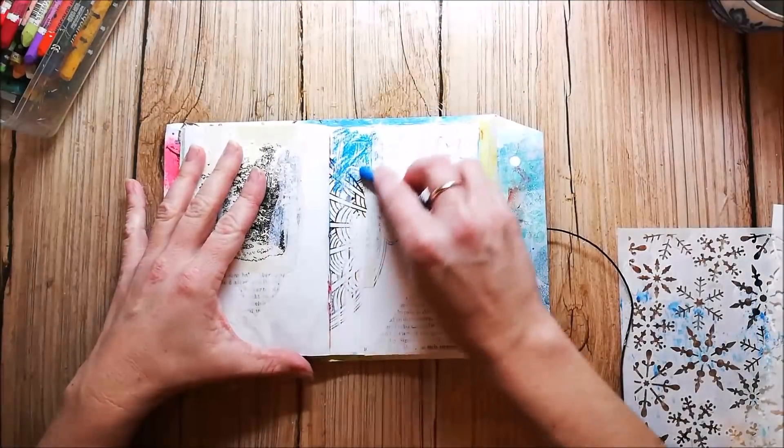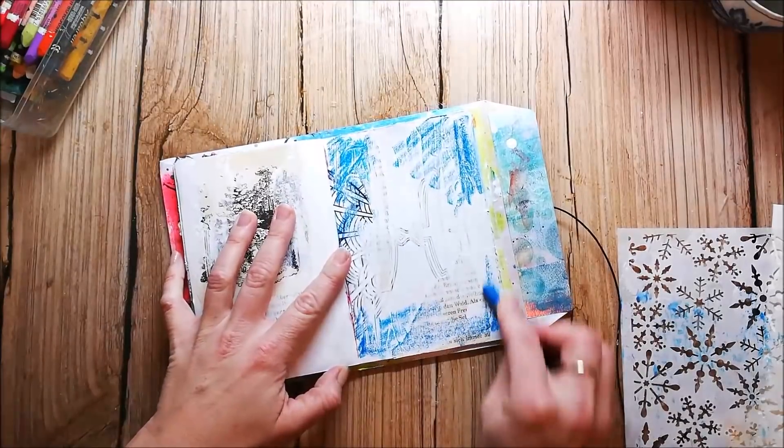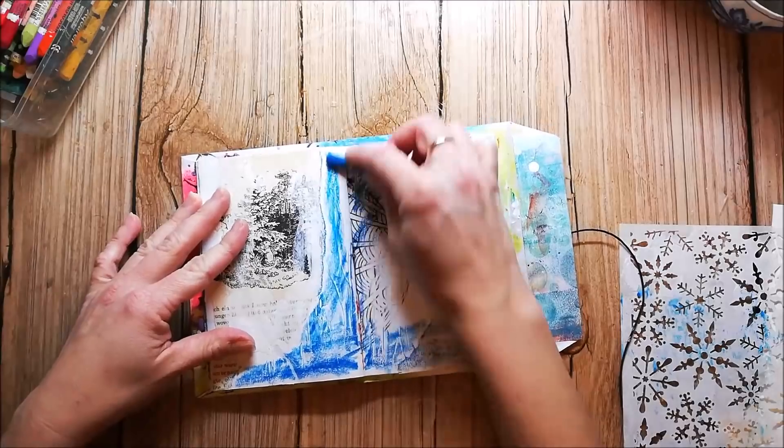I'm working on the background again because the gesso is dry, and I'm using Neocolor crayons. These are water-soluble and wonderful to have a quick play in your art journal.